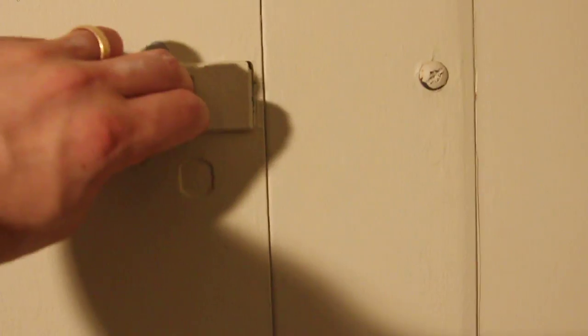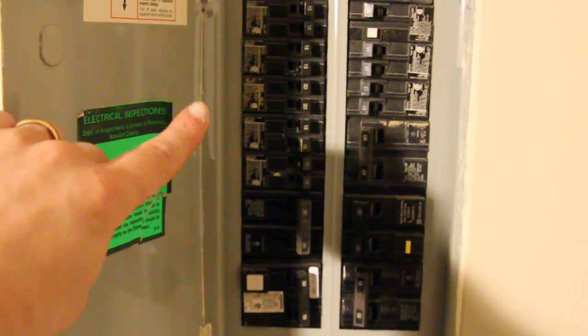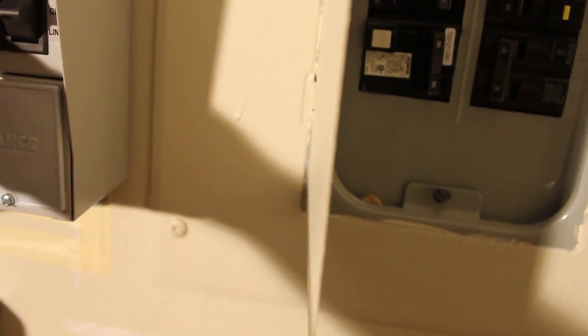It runs into the power box and is wired up to various breakers in there. Here's what the inside of my power box looks like. This 20-amp breaker right here is the refrigerator — so that circuit runs through the transfer switch and back into the box, then out to the actual refrigerator itself. Not much to see in there without the whole panel off.